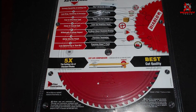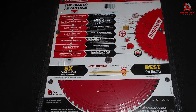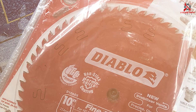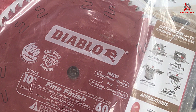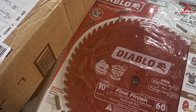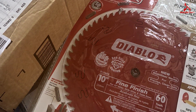The blade is also equipped with a Perma-Shield non-stick coating. This innovative feature plays a crucial role in minimizing friction and drag during cuts, allowing for smoother operation. Additionally, it acts as a protective barrier against corrosion and the accumulation of pitch, which can significantly hinder performance. These advancements ensure that the blade operates at its best, delivering clean and efficient cuts without the hassle of frequent maintenance.